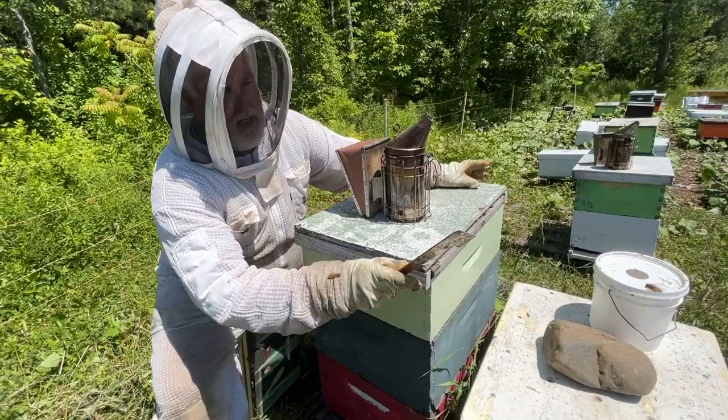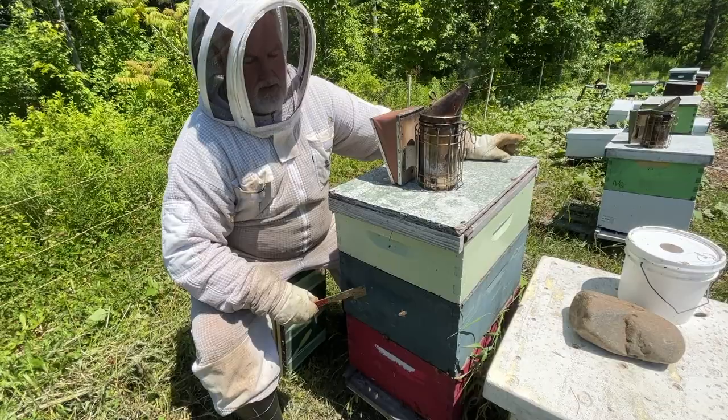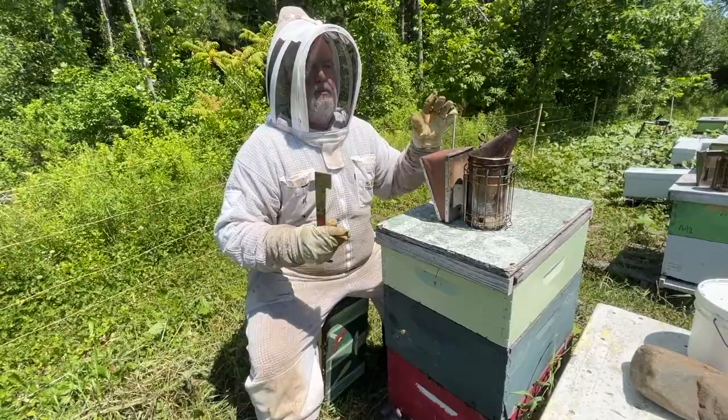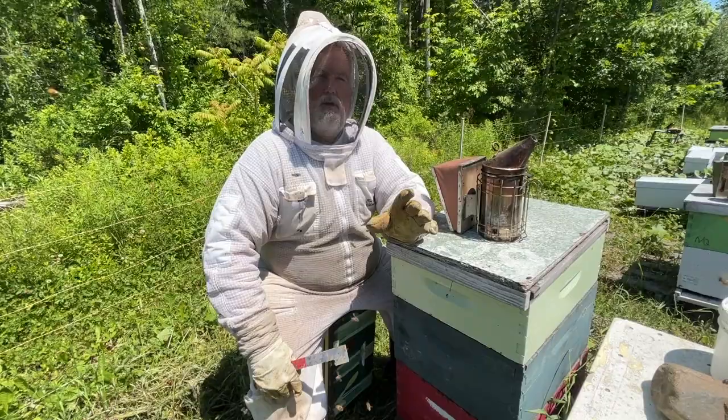Another option: we could cut out the queen cells and checkerboard the brood chamber — like we did with our package — putting frames of foundation in between frames of brood comb. We would need a third brood chamber to do this because we need somewhere to put the other brood. That is sometimes enough to stop swarming as well, because you've reduced the density of population within the brood chamber. It probably works but doesn't always work — anytime you're trying to control a swarm, you've got to watch them carefully.